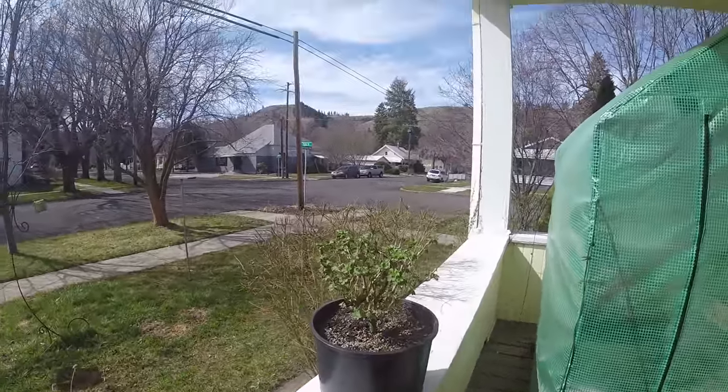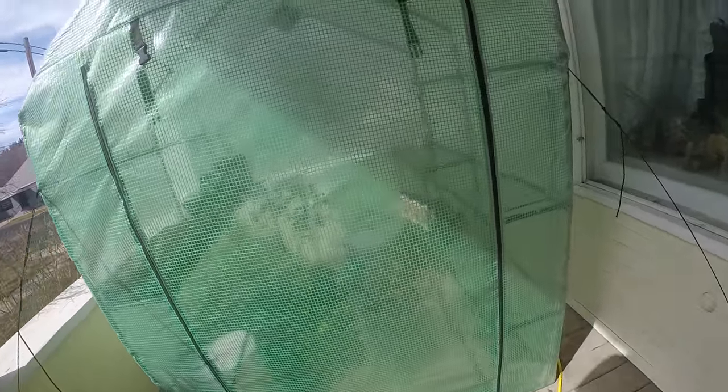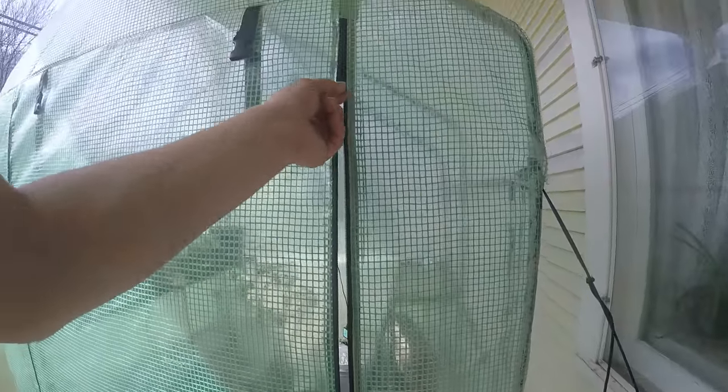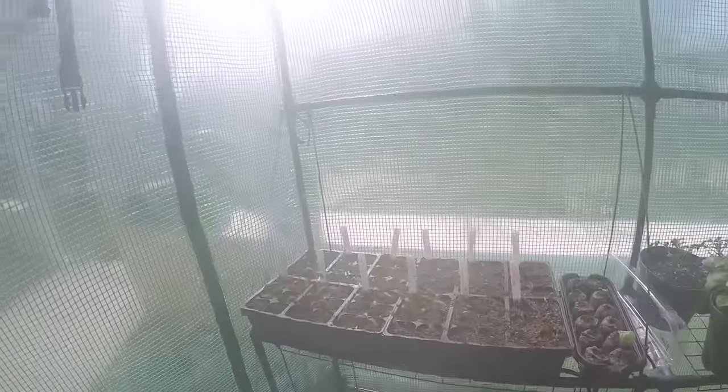So there's a couple little things: a new bush and then my greenhouse. The greenhouse is the interesting part because of my heat setup. It's about 99 in here, almost 100.